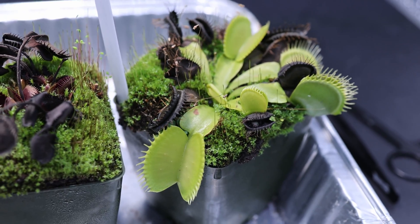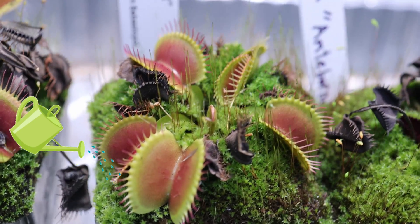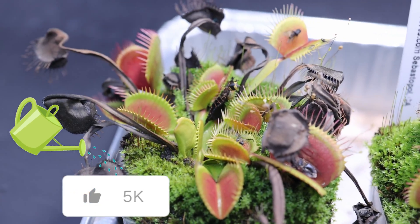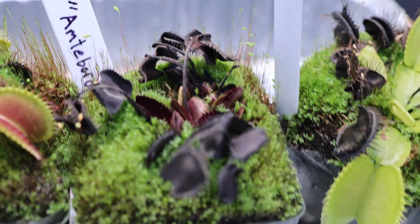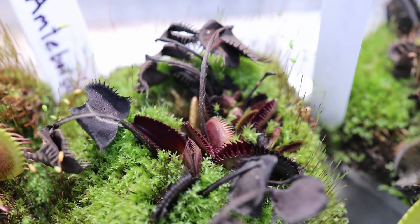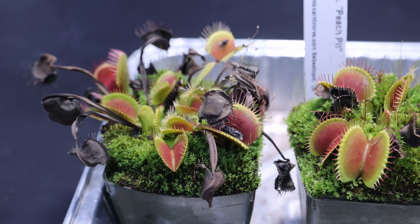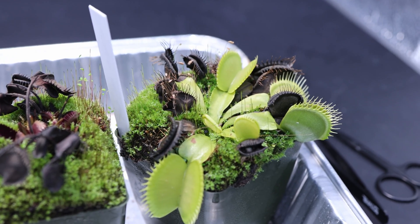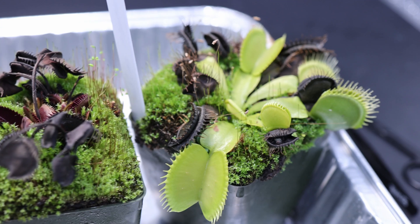I actually have a video all about what to look for in terms of signs of dormancy. You'll notice that all these Venus Flytraps are growing very low and stocky, really close to the soil. That's a telltale sign of dormancy - they stop growing really big and tall. My Amtoboros here is actually really, really low; a lot of the growth is actually underneath the green. If you're interested in seeing the different signs of dormancy, check out that video when we're done. But today we're talking about what to do to care for these plants now that we're in dormancy.